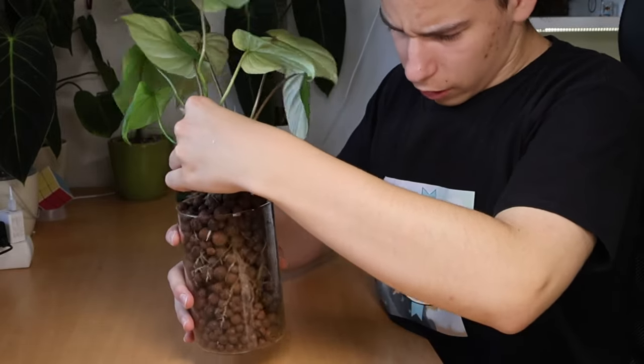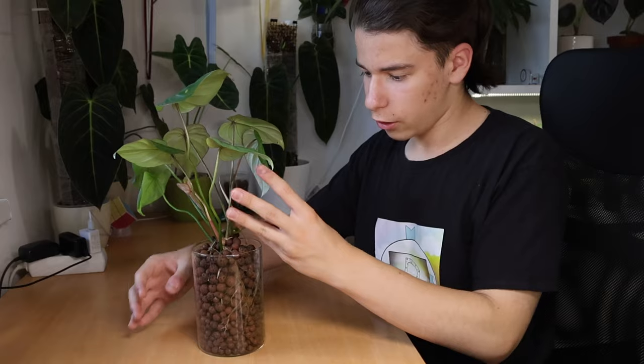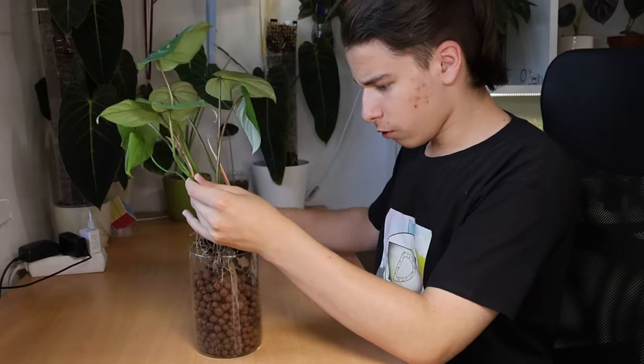Wow, honestly not the best idea, but I do not have a spare pot — I'm already using like three pots just to hold enough lecca for that huge pot. But wow, now I'll go back in.